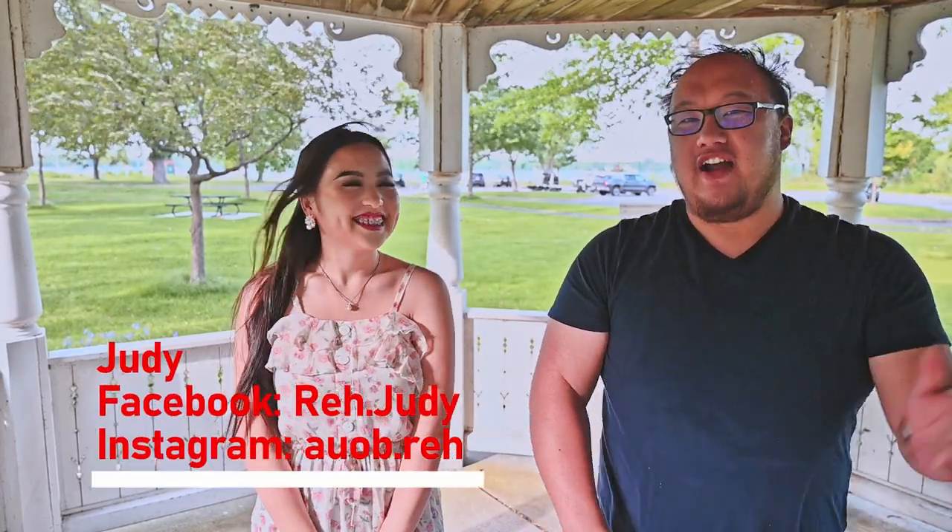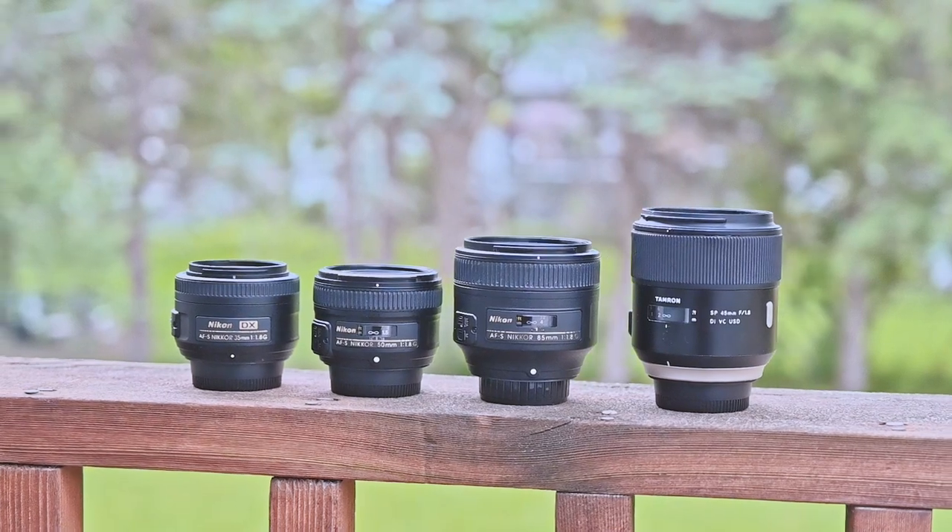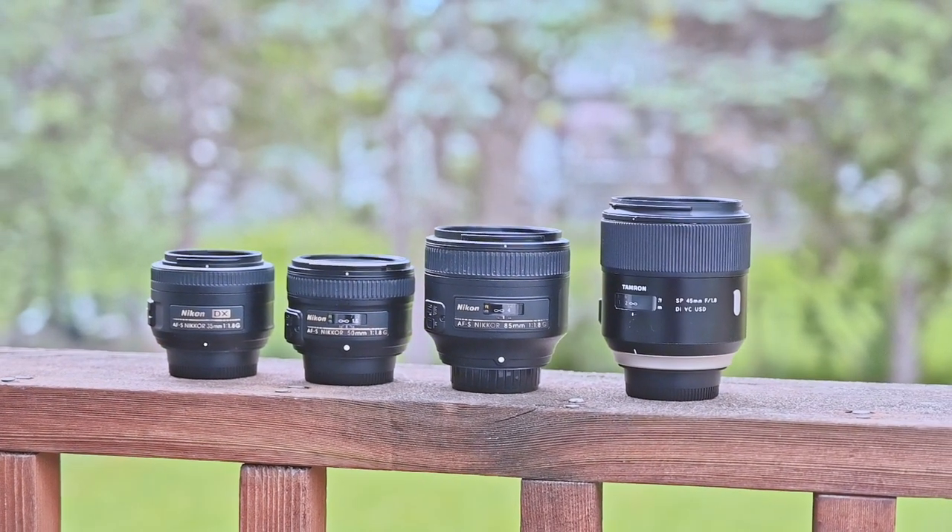What's up everyone? In this video I'm gonna talk about the Nikon D60. I'm gonna review four lenses with it, and I want to say thanks to my model, Judy Herr — you can find her right there. Mad props for coming by to test out the Nikon D60 with the four lenses. I'll be reviewing the Nikon D60 with the 35, the 45 Tamron, the Nikon 50 1.8G, and the Nikon 85 1.8G. Here we go.